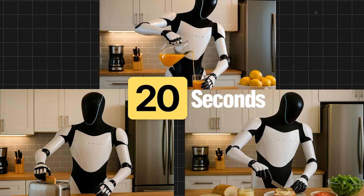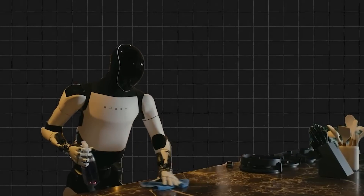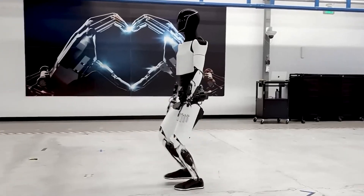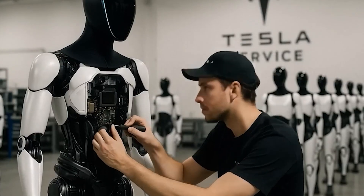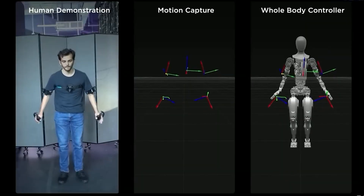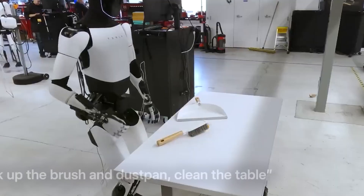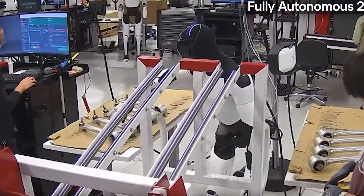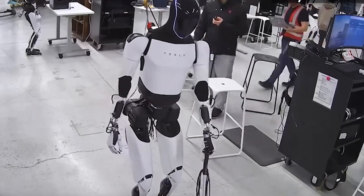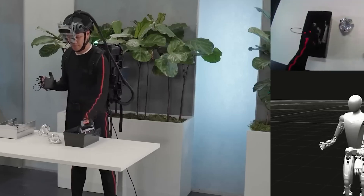Unlike humans who need rest, the Tesla Bot Gen 3 can operate non-stop for 6-8 hours on a single charge. During that time, it can handle over 150 household tasks without any performance drop. This is made possible by a passive cooling system and a simplified drive mechanism. Its smart load balancing system also helps prevent joint fatigue, mimicking how humans shift their posture and effort when working for long periods. So what exactly is the breakthrough that lets Tesla Bot work tirelessly for hours?